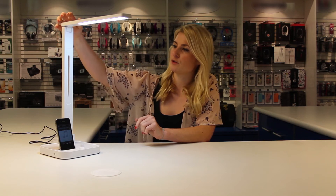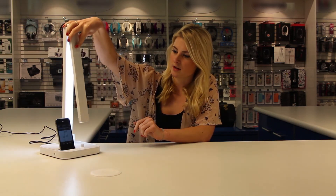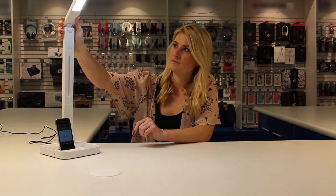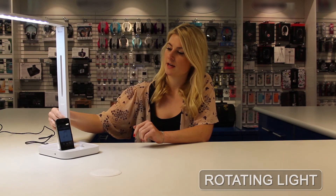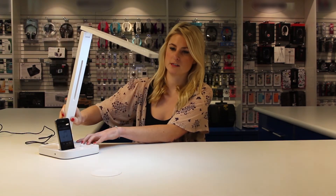It's also got a few different angles so you can tilt the top of the light down like this or as high as this. It's got a pivot so it turns all the way around and back again and also as far down as this.